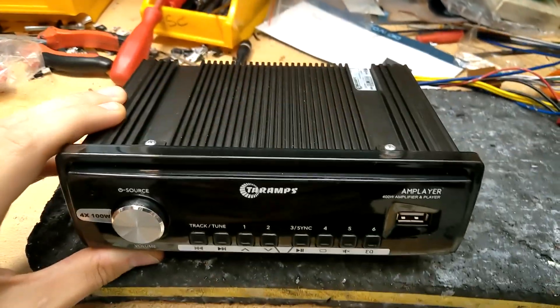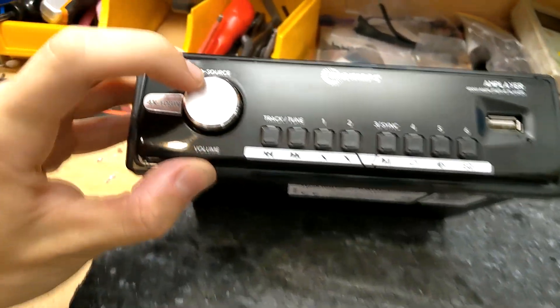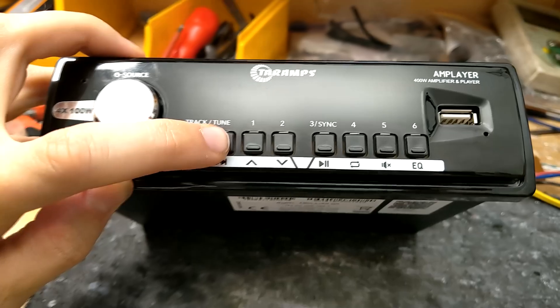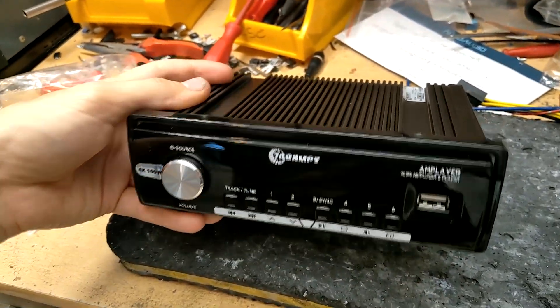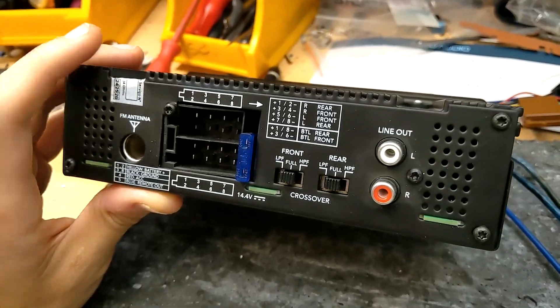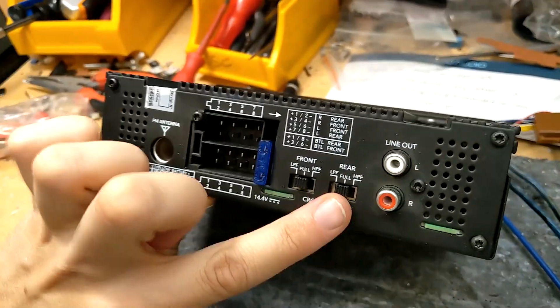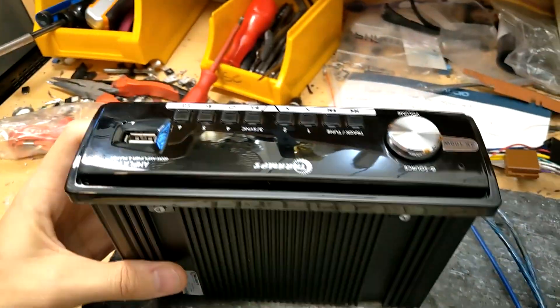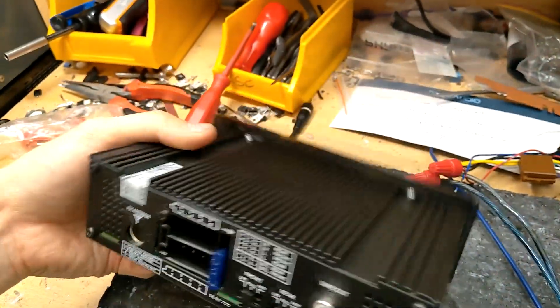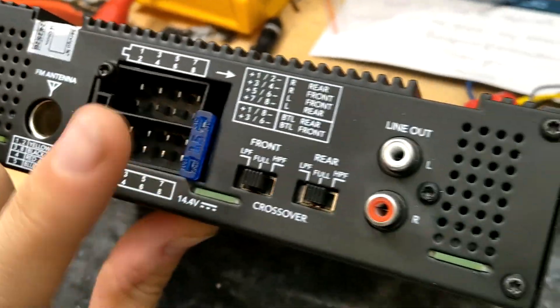So here she is - a single DIN. Bear in mind this is a cheap affordable unit at a very nice price, so we can let slide that things feel a little bit cheap. It's just designed to perform. Nice and simple on the back - 15 amp fuse which will need changing if you want the full power. No analog audio input; the only way of getting sound in is via USB on the front, Bluetooth, or FM radio. There are switches for fixed low pass and high pass filter on the speaker outputs.